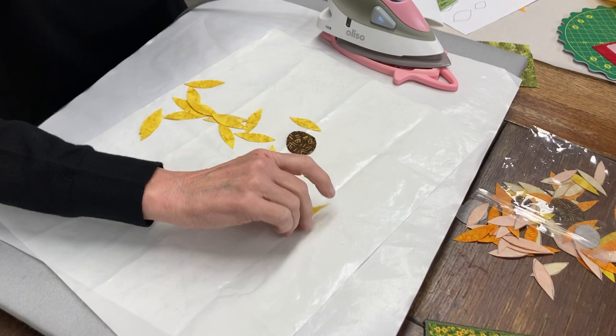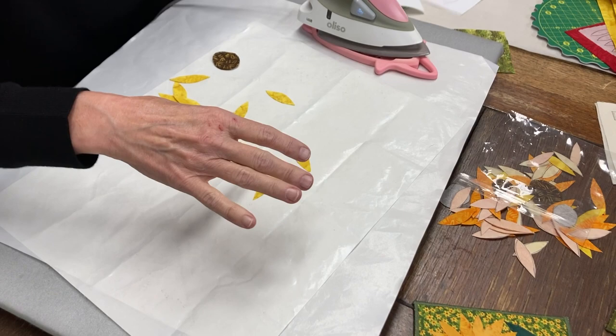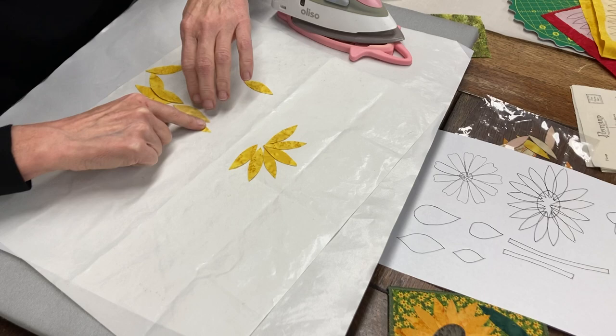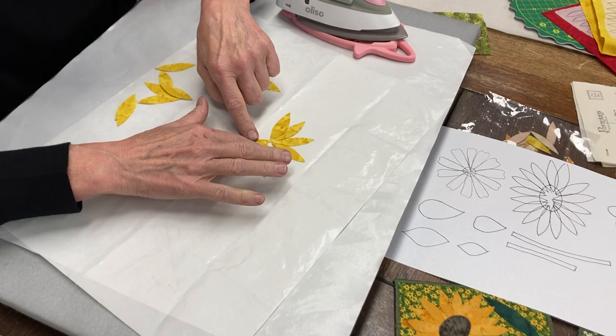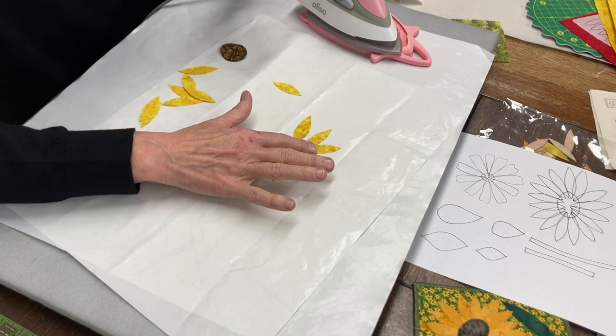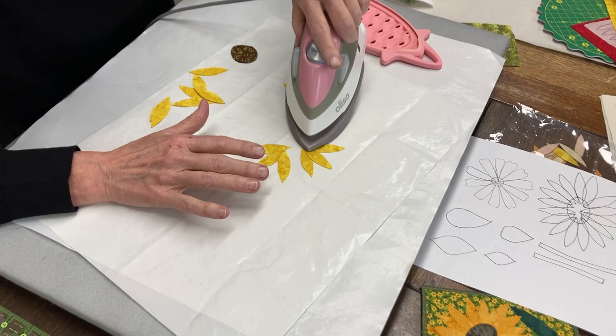I don't take the paper off until I need to. So following your pattern, just eyeball it. I'm going to put all my little petals around. You may use all — I think there's 16 in this — you might use all 16, you might not. And if you start doing this and you feel like it's too many pieces, just press a few down. They will stick to this. And then you can start adding some more.